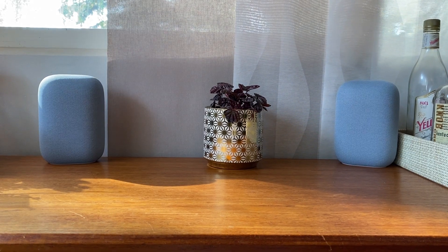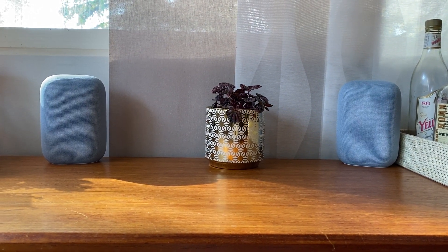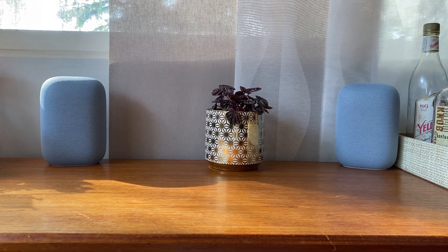If you'd like to use two Nest Audio speakers as a stereo pair — like I have here — you can link them and set the left and right channels. Here's how. Set the speakers where you want them in the room, and if you haven't already, make sure each one is set up inside the Google Home app.